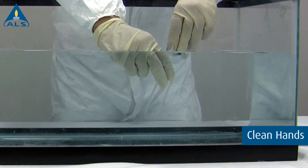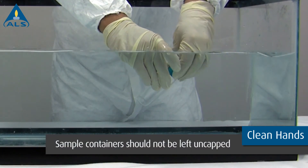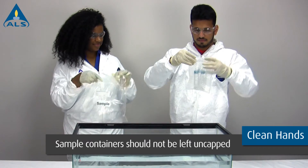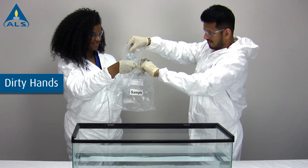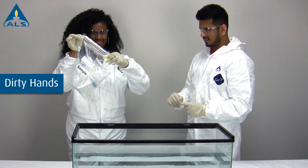After rinsing is completed, submerge the container and fill it full with sample. Cap the container and place it back into the inner bag. Open the outer Ziploc bag, place the inner bag containing the sample, seal the outer bag, and place it back in the cooler.